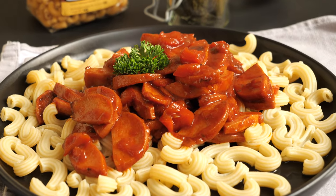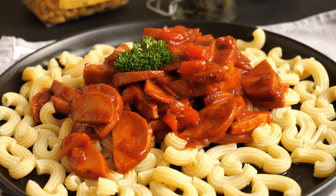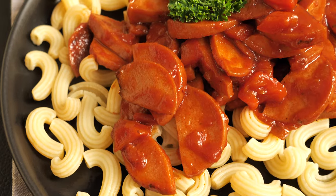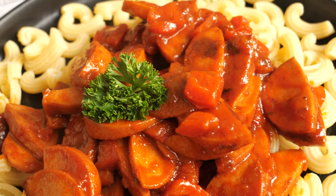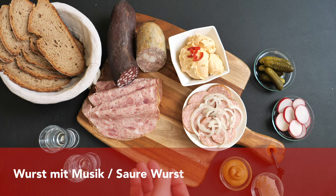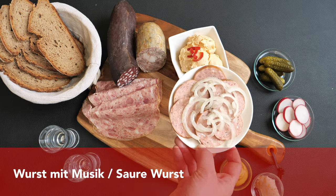The meat doesn't need it, but you want to make sure that all the flavors combine. Traditionally this goulash is served with Spirali pasta, but since I didn't have those I used Hörnle instead. The next pretty unexpected and traditional way of eating parboiled sausage is Wurst mit Musik.